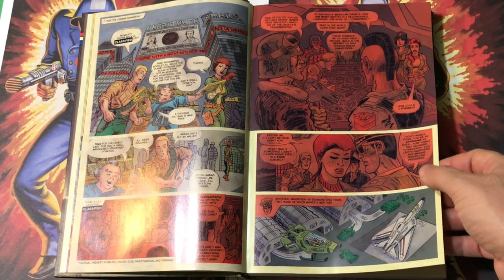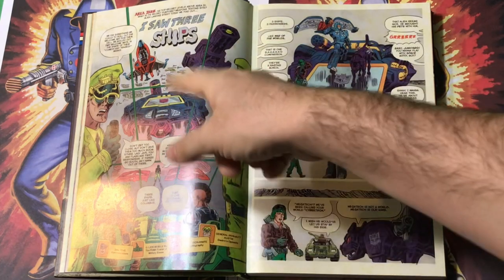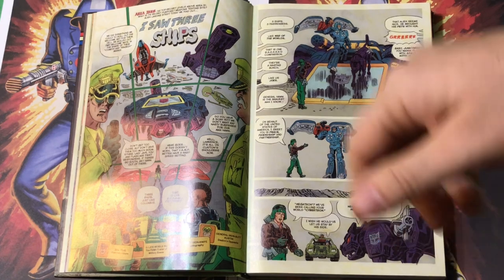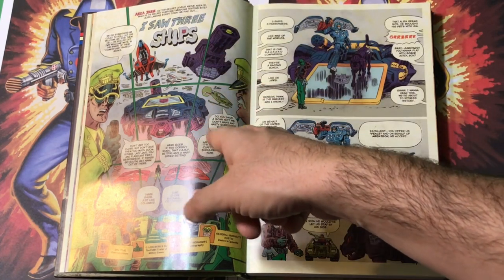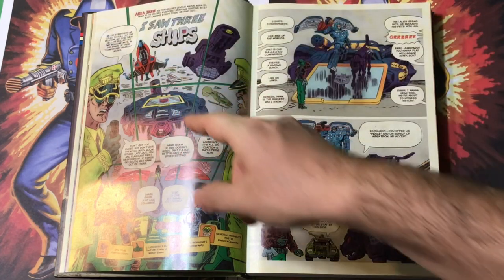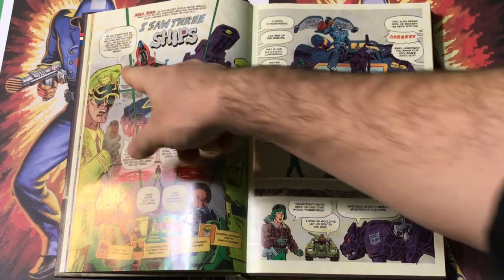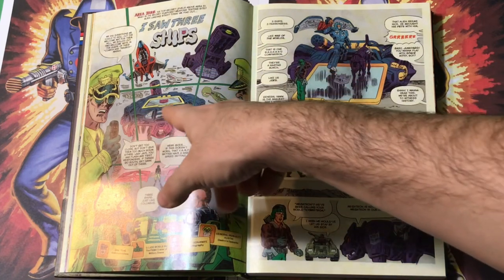'Was it something I said? I know Snake Eyes is a sore subject.' 'Whatever is transmitting from that hunk of rock wants a meeting.' So they've deciphered some more stuff — three ships. This is the first contact with the Cybertronian aliens. In the initial version I wrote, which is printed in the back of this book, it was supposed to take place on Saturn and the spaceship Nemesis was going to be the one that lands. But through the rewriting I came up with this idea to introduce some more Transformers, some more recognizable names. So instead of one giant ship, it's three smaller ships: the Starscream ship, the Shockwave ship, and the Soundwave ship.